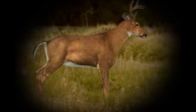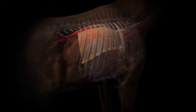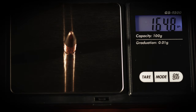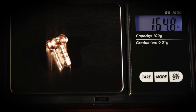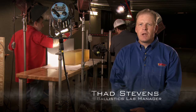Barnes bullets typically pass completely through the game, creating maximum shock and tissue damage. Heavy bones are smashed, while vital organs are damaged and destroyed. These bullets don't disintegrate inside game — they remain intact, typically retaining 100% of their original weight. While these copper bullets are tough, they expand instantly on impact.